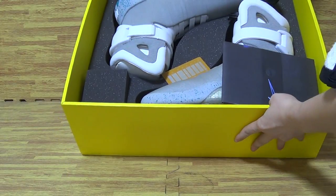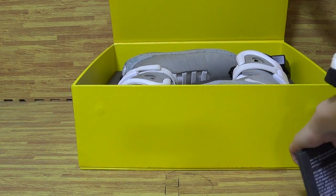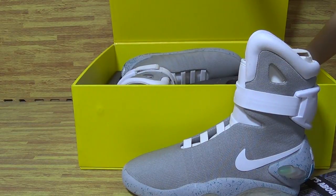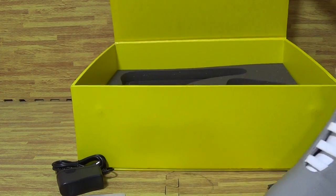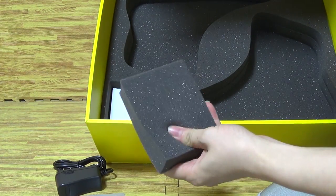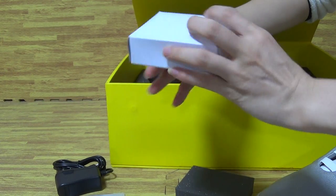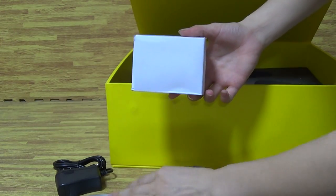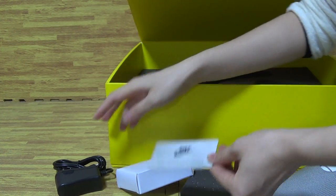Let's open it. You can see this pair of shoes — it's bigger shoes, Nike and Mac. Now let's check out this pair of shoes. Looking inside, first you can see this is a sponge to protect the shoes. The shoes white box, a piece with Nike logo and charger.